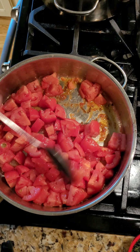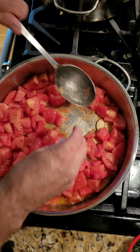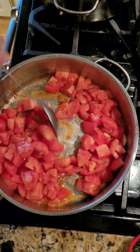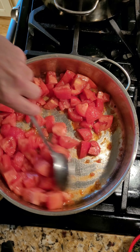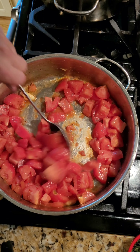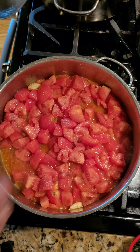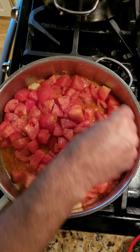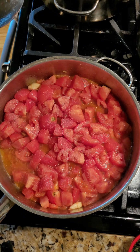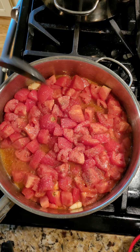This is going to break down fairly quickly. As it's starting to break down, I add two crushed cloves of garlic — I want to pull those out later. That's why I've crushed them instead of having little pieces. If you want to keep little pieces of garlic in there, that's fine; I just want the flavor of the garlic, not the chunks of it. I'm going to add in a generous amount of salt and a little black pepper, and stir.